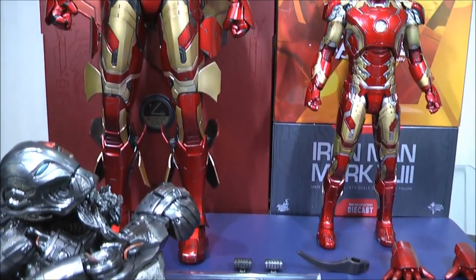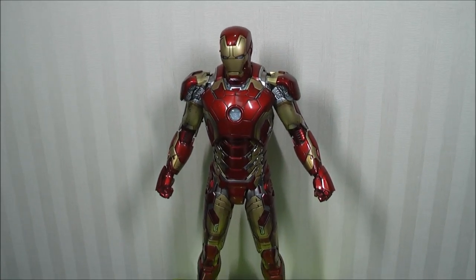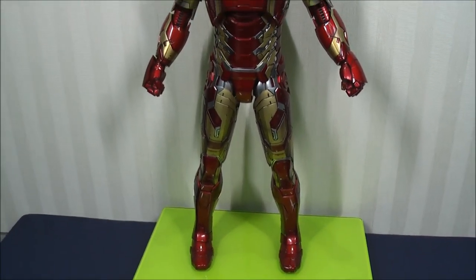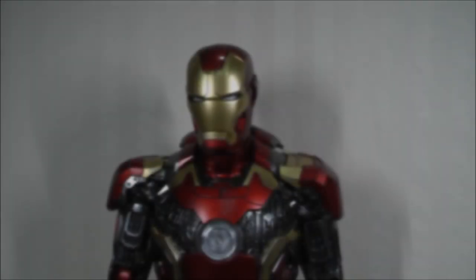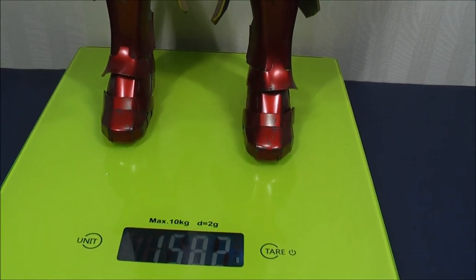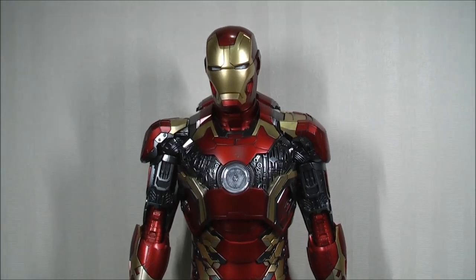Let's check out the weight of these figures. The one-in-six scale Mark 43 diecast on the scales shows 842 grams — significantly heavier than plastic figures. Now the quarter scale: it is showing 1,582 grams — almost double, just short of double the weight of the one-in-six scale. So you can see it's considerably heavier, even though it's plastic.